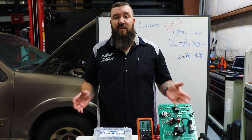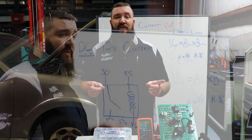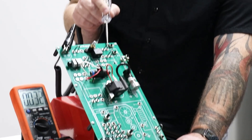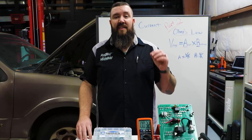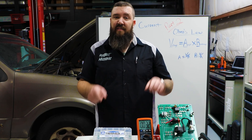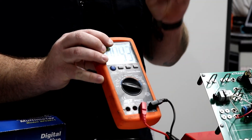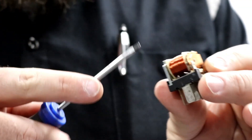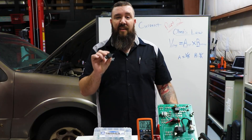Hey, what's happening guys? Russ Belt Mechanic here, back with the SP Tools Garage. We're going to be doing part two of our automotive how-to series on electrical basic diagnostics. Today we're going to be going in depth with test lights, some extra training with our multimeter, as well as showing you guys the basics and the importance of relays in DC electrical current.